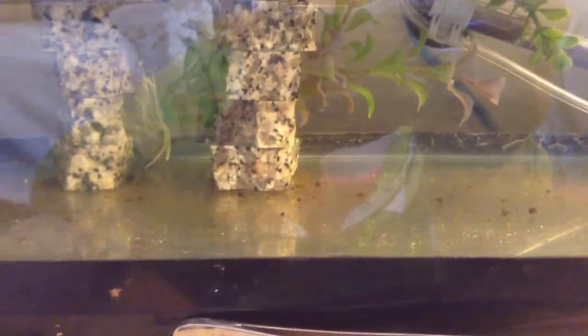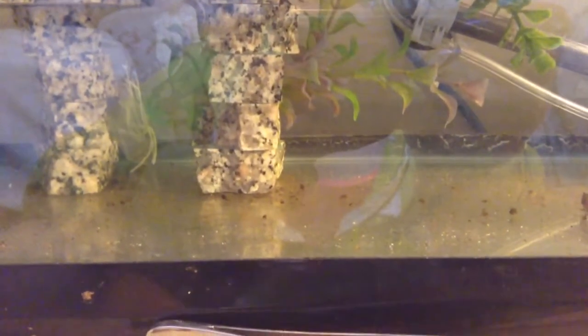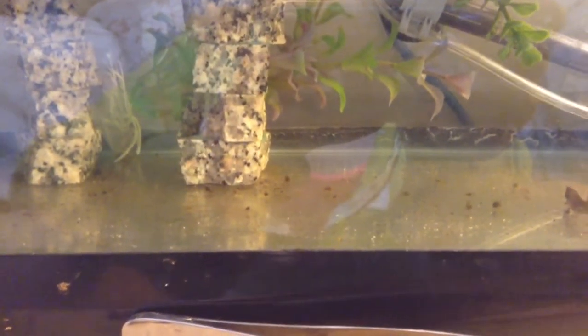I don't have any gravel or substrate — it's too hard to clean. You can if you want, just have fun with the siphon. It's just easier cleaning like this. In my case it's kind of still complicated.